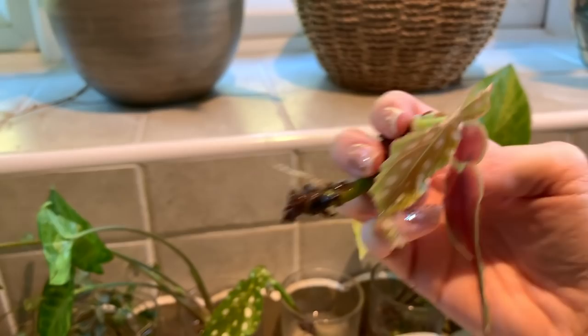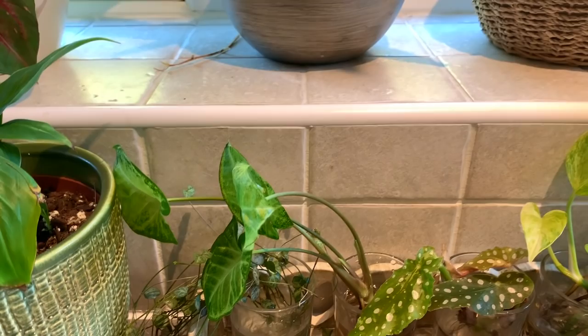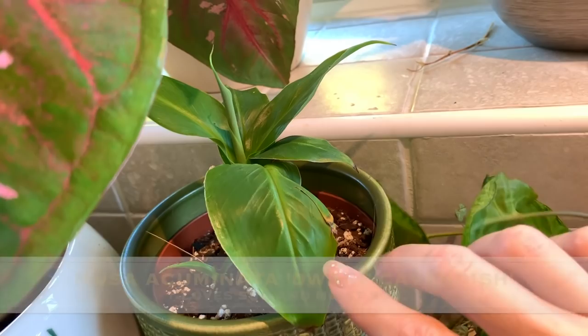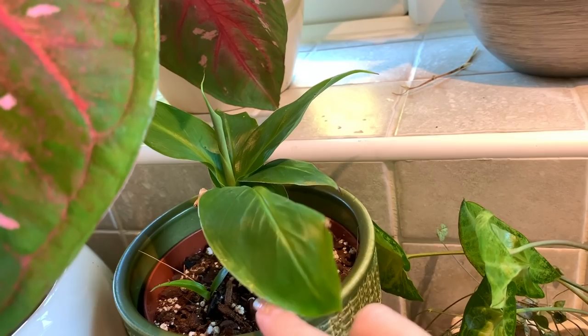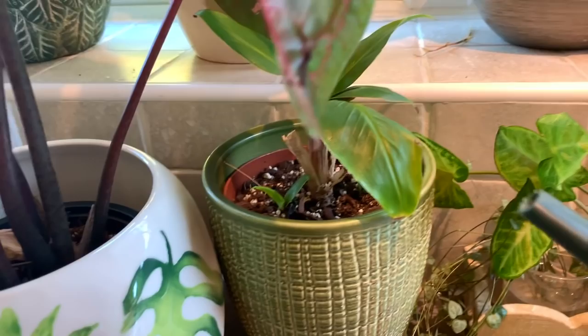Then we've got some fitonia cuttings and string of hearts in there too. This little guy is a dwarf Cavendish - I propagated it from my larger one which had some pups, and actually now this one has got some pups too. I'm going to give it a water because they like moist soil - just a small amount.